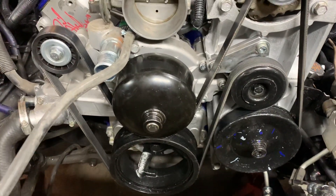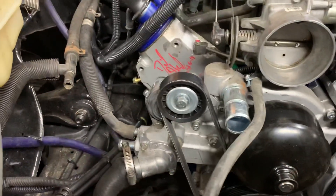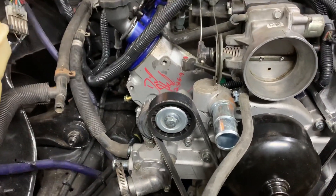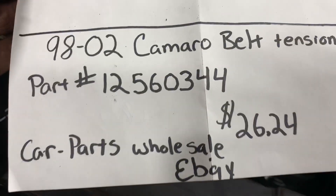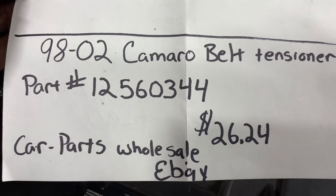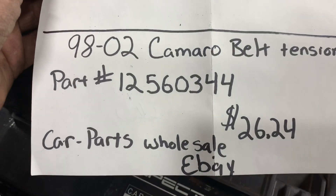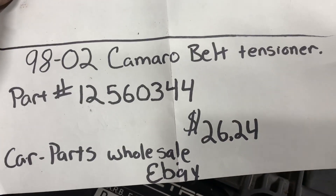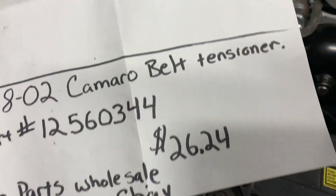The last main accessory part you're going to need to get is the 98 to 02 F-body belt tensioner — that's the 98 to 02 Camaro belt tensioner. I got it from eBay as well. The part number is 125603-4. I got it for $26.24 with free shipping, and that was from Car Parts Wholesale on eBay. That was the last part I needed to get everything bolted up and use my truck accessories.